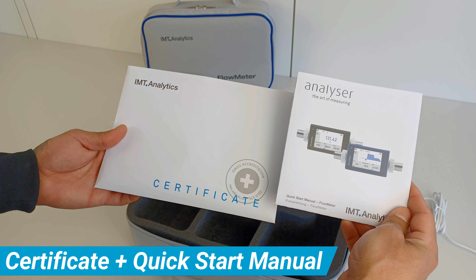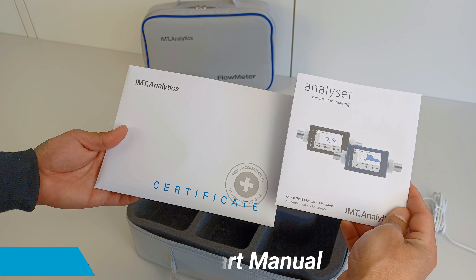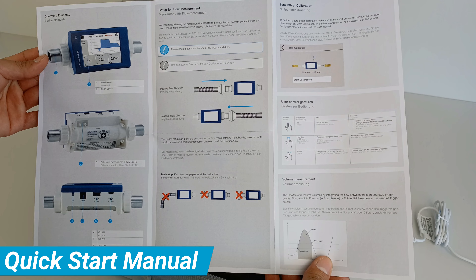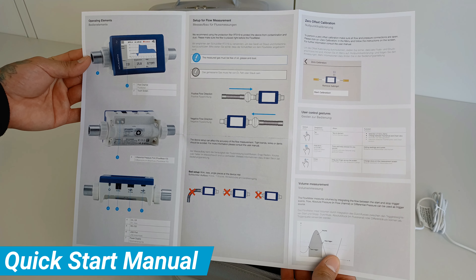The flow meter also includes a certificate of calibration and a quick start manual to help you get started. The quick start manual is designed to be easy to follow so you can get up and running quickly.